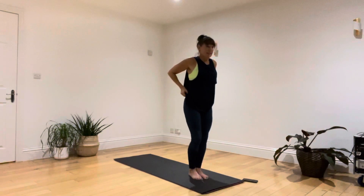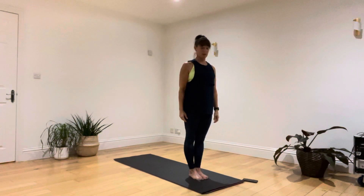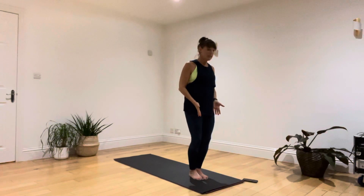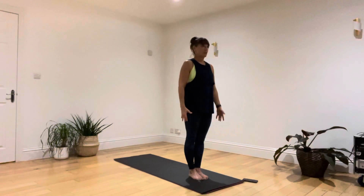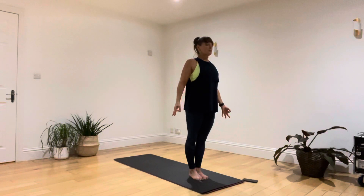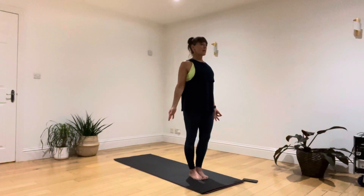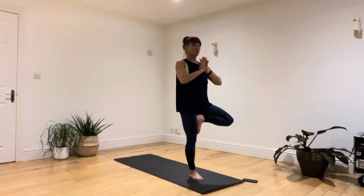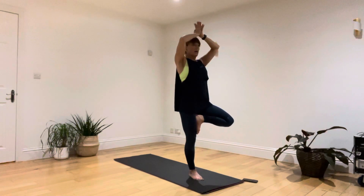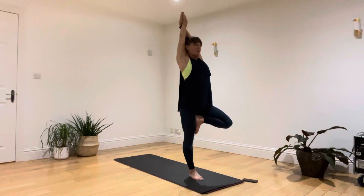We're going to come into a couple of balances: tree, dancer, and half lotus. When we get to half lotus, if you have anything going on with your knee or ankle, go to tree for the second time or flying pigeon instead. First, open up the shoulders and chest, get strong engagement with your core, spread out your toes and pick up the right foot. Place it either to the calf or above the knee. Slowly make your way up through your body, taking your right hand back behind your leg to encourage the knee to open and the standing leg to be a little straighter.